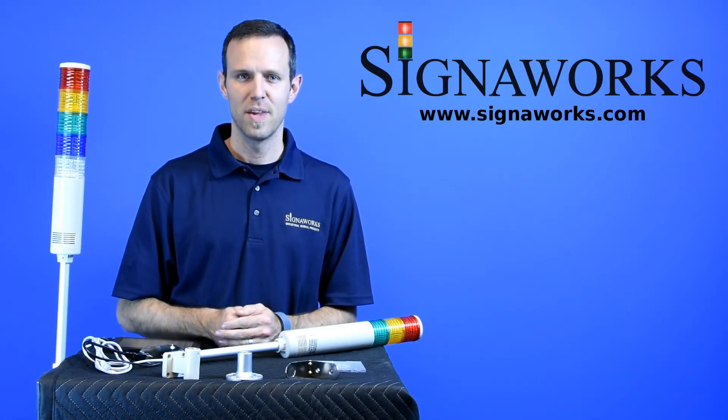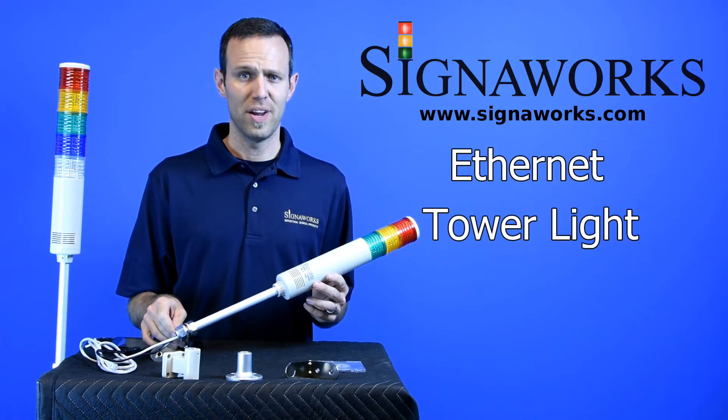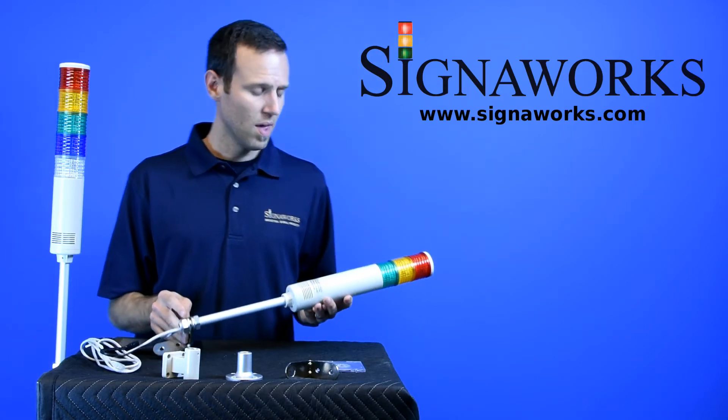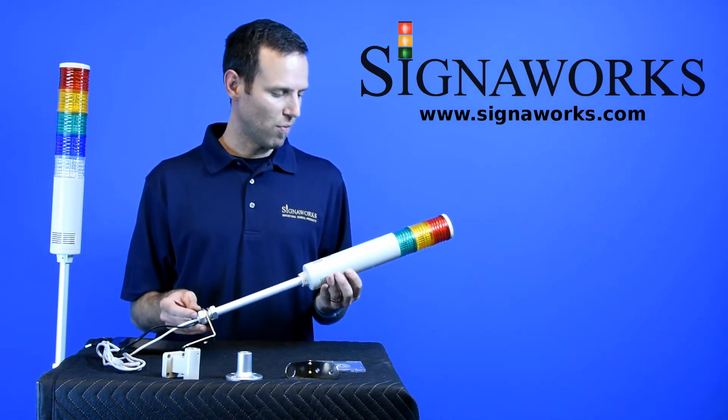Hi, I'm Matt from SignalWorks. Today we're talking about the Ethernet Tower Light. You can find out more about the Ethernet Tower Light as well as our audible and visual signal products and Andon solutions at SignalWorks.com. The Ethernet Tower Light is a very popular item we have right now.